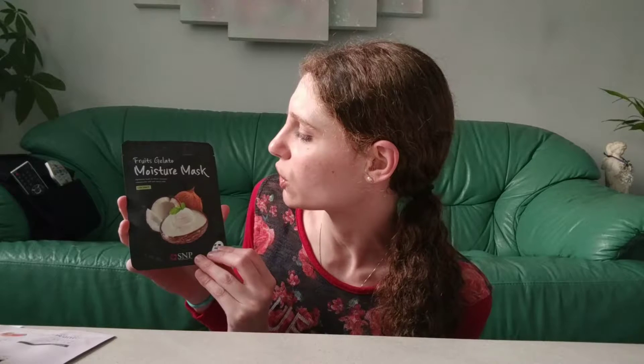The second mask is the Fruits Gelato Moisture Mask in Coconut by S&P — Shining Nature Purity. It's a hydration mask to deliver intensive moisture for soft and vibrant skin. The card says if you like coconuts, you're in for a treat. It contains coconut extract and a refreshing coconut aroma. Fresh ingredients and undiluted fruit extracts help hydrate rough and coarse skin, while coconut milk extract balances oil and moisture.